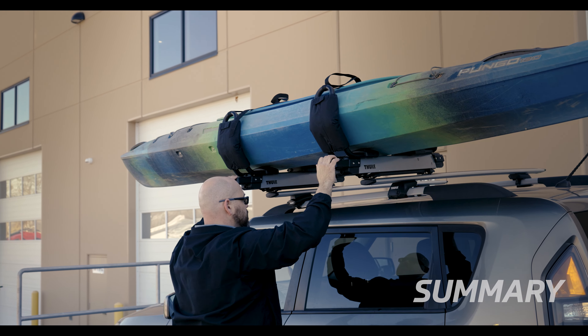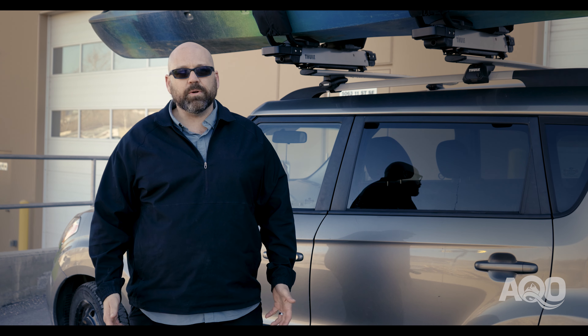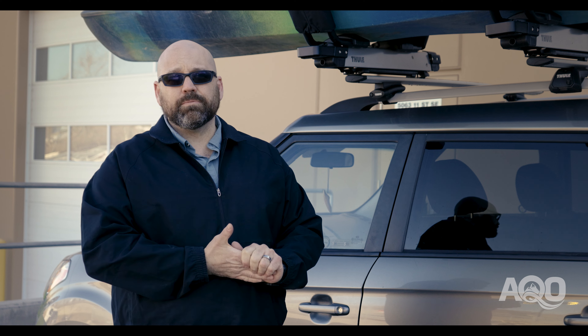In summary, the Thule Hullivator is a great load assist kayak rack. It allows you to get that boat on your roof safely and easily by yourself. It reduces that strain on the body, particularly at the end of a long day of paddling. Other quick things to consider: the price of the Hullivator, and the bulk and the size of it.